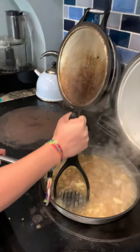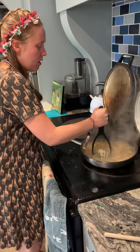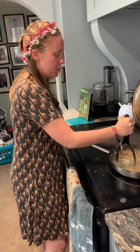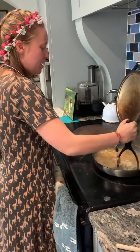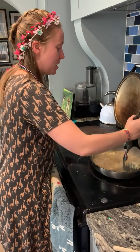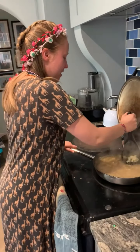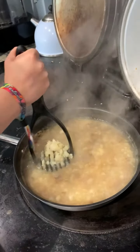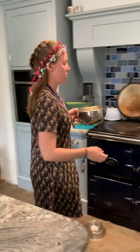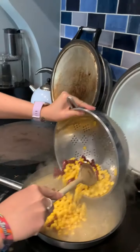Your potatoes should now be nice and soft. You want to mash them up a little bit — if you have a little food processor you can use it, but we're going the old-fashioned way today and mashing. Just be careful you don't get yourself burnt by splashing. Now it's a nice time to add your corn and mixed beans — or not mixed beans, as the case may be.